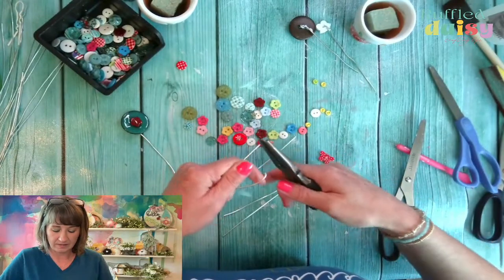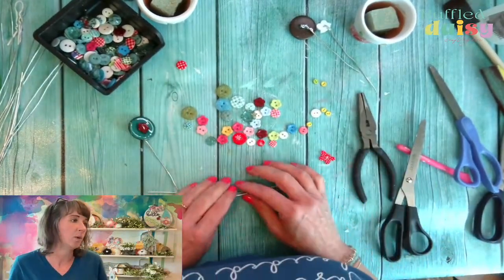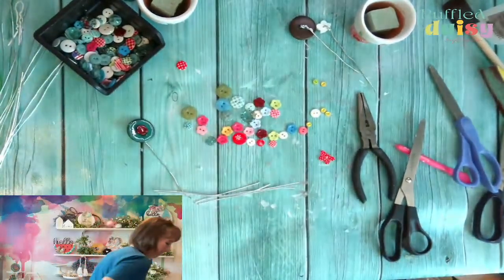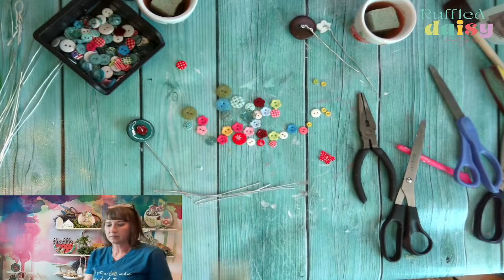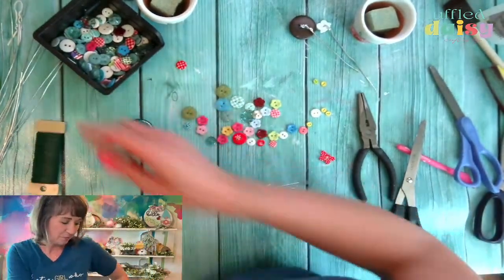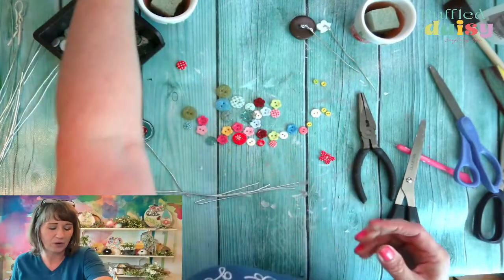Yeah, it does need some leaves. Green wire tape would be really cool — I might have that, hold on. I think I do. I think we can make some really fun whimsical wires out of our green tape or our green wire. We'll see.